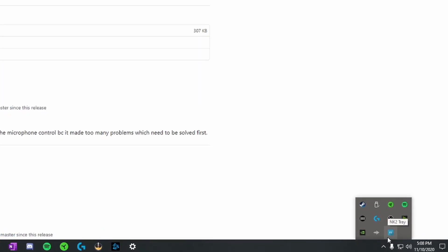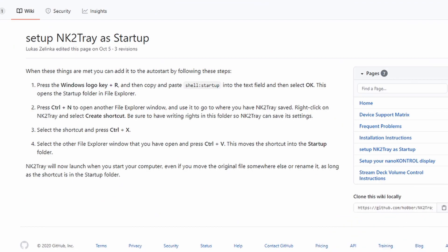This is a super weird download because it doesn't actually notify you that it's downloaded, but you can verify it by checking the bottom right corner — you'll see a little blue icon. Once you've got NK2Tray downloaded, go to the description again where I've provided a link that instructs you on how to add NK2Tray to your startup so it starts when your system starts. This is super important because if you don't do this, it's going to reset all your settings when you restart your computer.